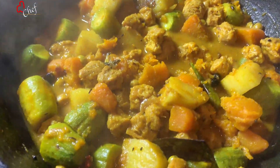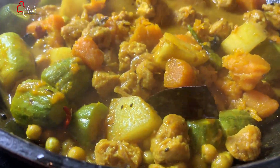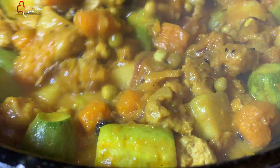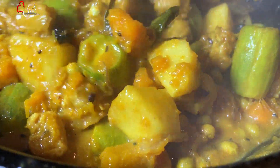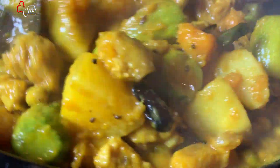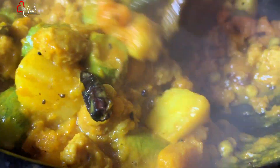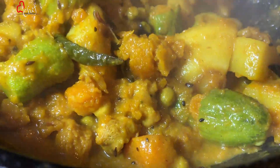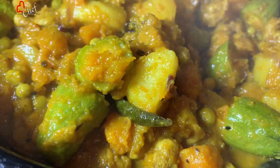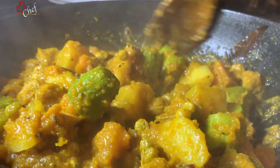If you like this video, please like it and subscribe to our channel. We are going to cook the recipe for about 20 minutes.